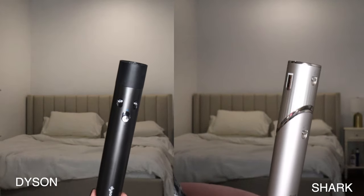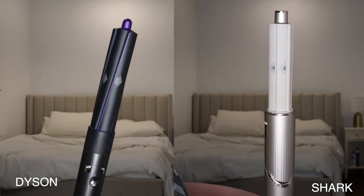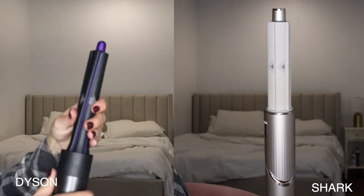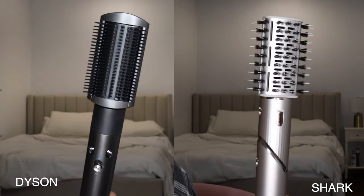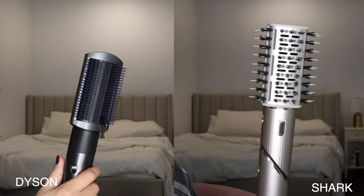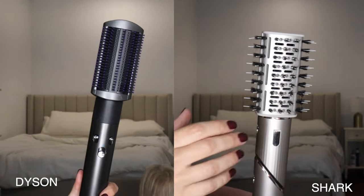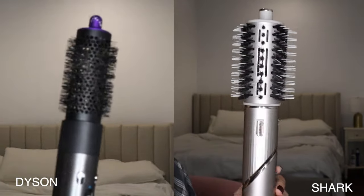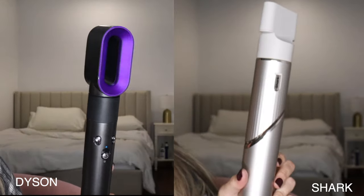Now I'm going to show you the attachments for both. Here's what they both look like without any attachments. First is the wrap barrel — the Shark only comes with one size and the Dyson comes with two; the second one is just a little skinnier. Now here's the brush attachment: Shark has just one, Dyson has two. The Shark has soft bristles and the Dyson has hard plasticky bristles — honestly I prefer the Dyson. The round brush on the Dyson is also a lot smaller, and I like it better.